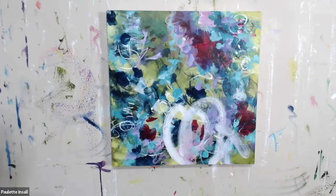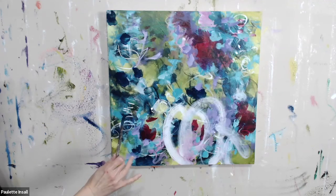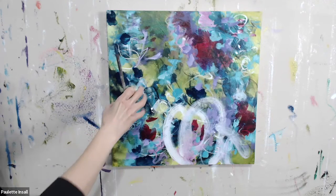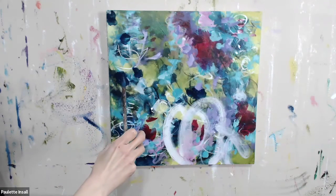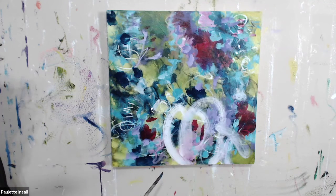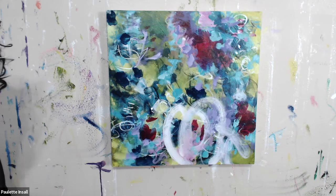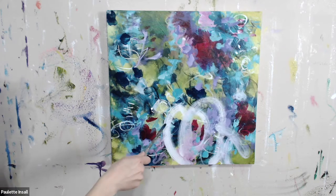This is all about responding to what you see on the canvas and starting to bring it forward. At some point you may have to make a big change — whether that's covering a big area up, or making a big bold mark with a light color or a dark color.